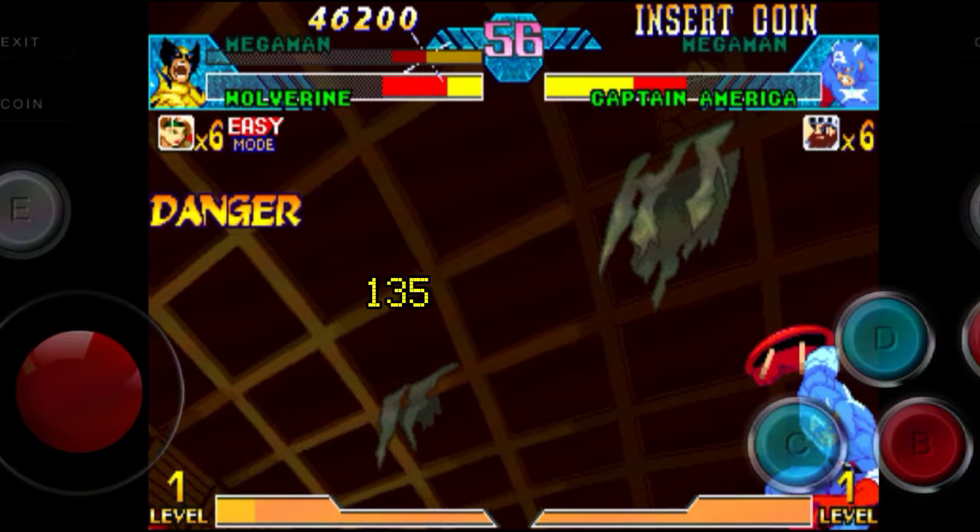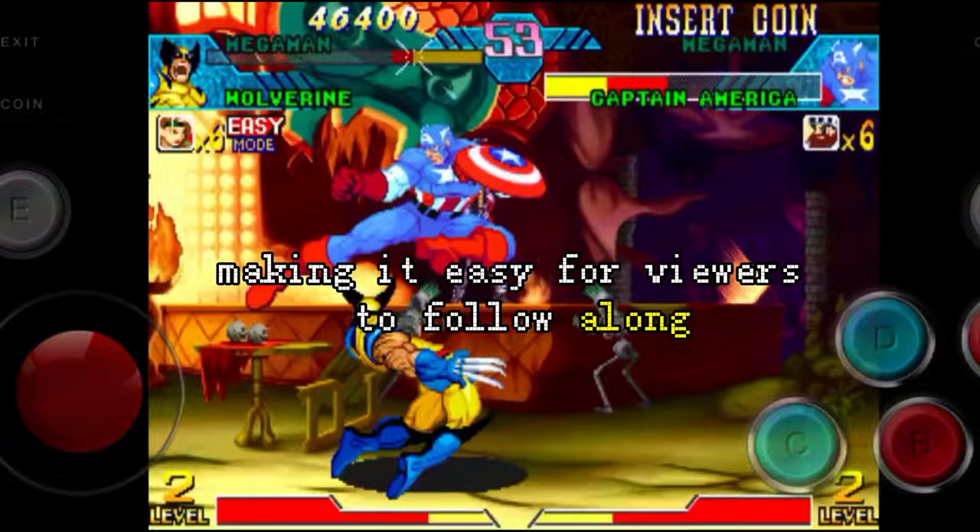In this tutorial video, I'll guide you through the process of unpacking the 135-in-1 pack. We'll go step by step, making it easy for viewers to follow along. Let's get started.